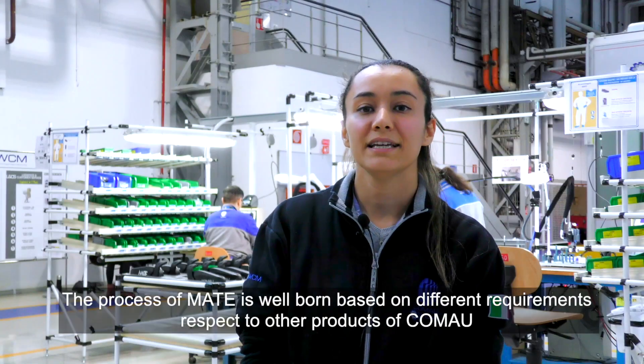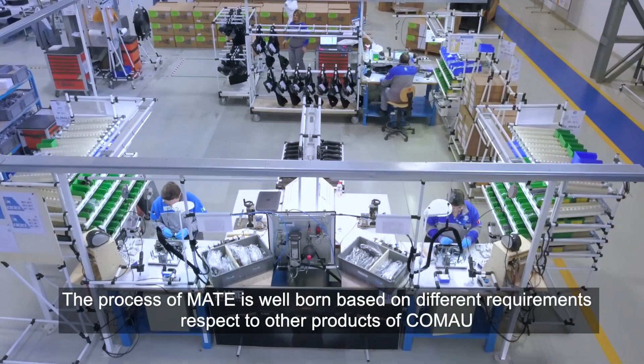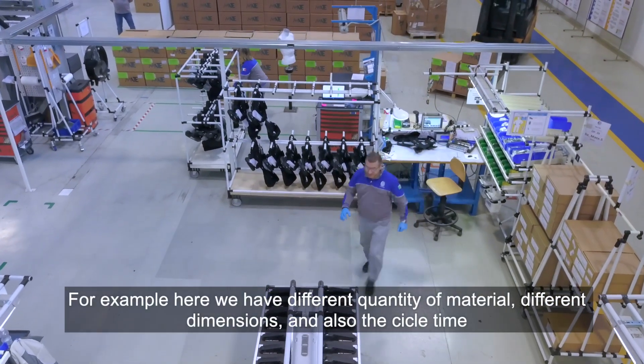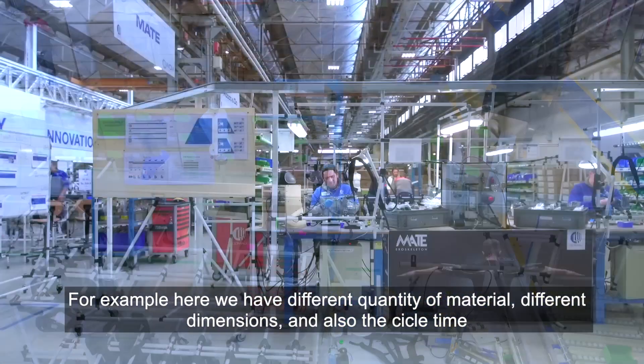The process of MATE was born based on different requirements with respect to other products of Comao. For example, here we have different quantities of material, different dimensions, and also different cycle times.